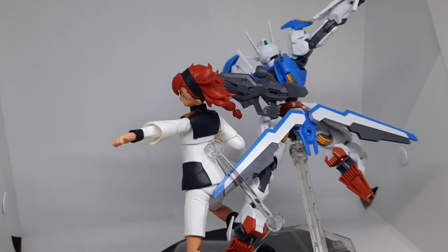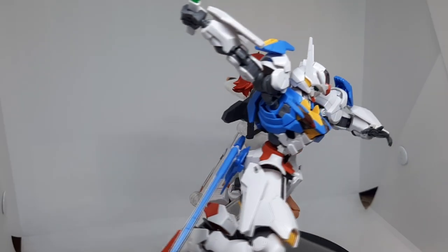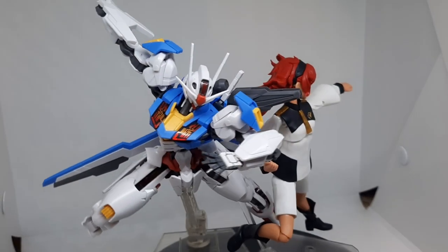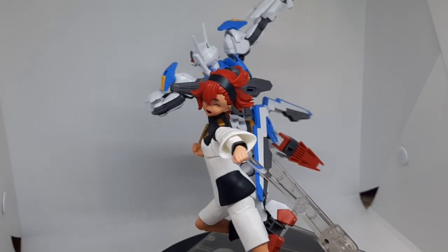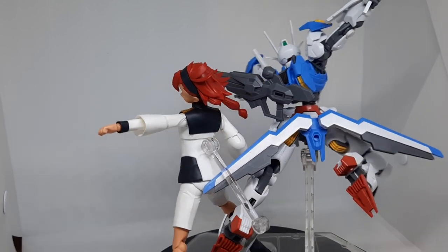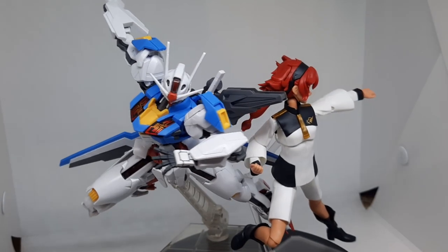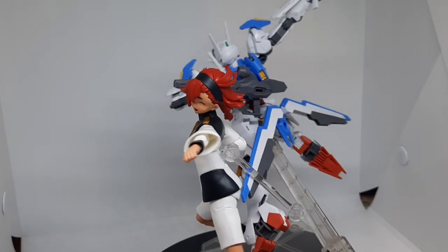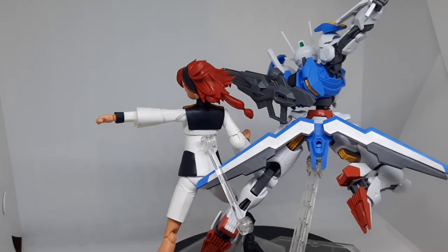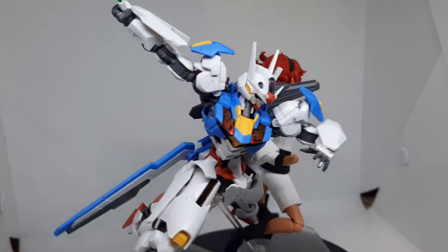Now to answer the question most of you have: do I recommend this kit? I only recommend it if you want a Suletta figure that you can customize, kitbash, or paint. But if you just want a really good-looking, anime-accurate Suletta figure and are willing to pay more money, I suggest you wait for the SHFiguarts. That's it for the review. I personally am very satisfied with this kit because it gives us a lot of things we haven't seen before, including the Action Base 6 and the engraving stickers, and on top of that it's very customizable and compatible with 30 Minutes Sisters and Gunpla kits.